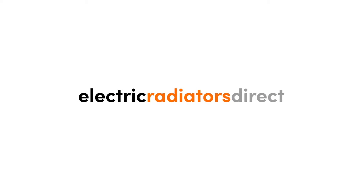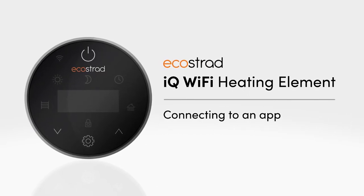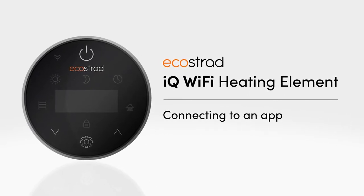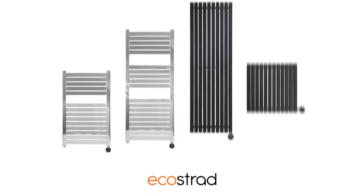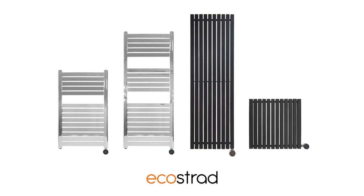Welcome to this Electric Radiators Direct video guide. Today we're looking at connecting to the app for the Ecostrad iQ Wi-Fi element. This element is used with all Ecostrad iQ tower rails and designer radiators.